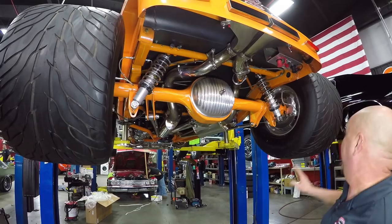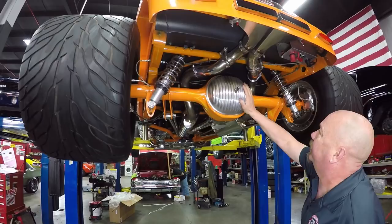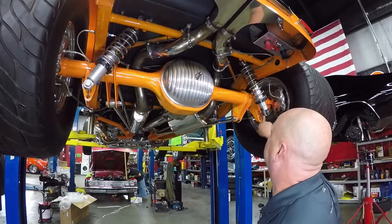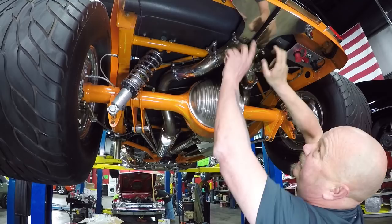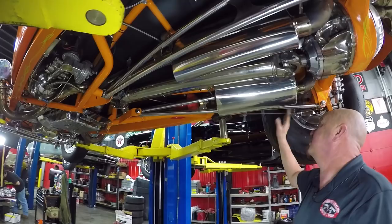We're underneath Frankenstein '32 now, and man, is she cool under here. Look at them balonies — that is a lot of rubber on the road. We've got a big old Ford 9-inch with a great-looking cover on the backside; there's a 350 gear in here and of course it is posi. We do have disc brakes and the parking brake is hooked up. All the pinstriping and paintwork looks great. We've got jump lugs here and a battery shutoff. Look how they tucked that exhaust up in there and went out through the back valance — all the muffler and pipes are stainless and polished up.